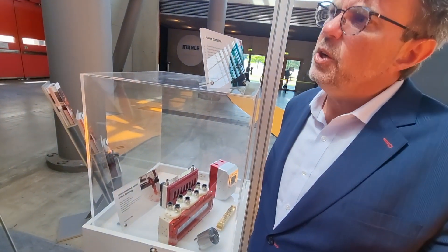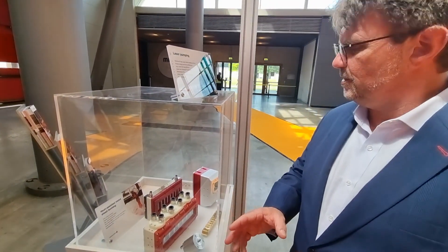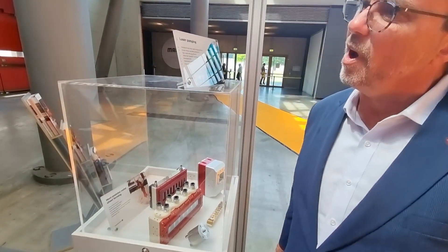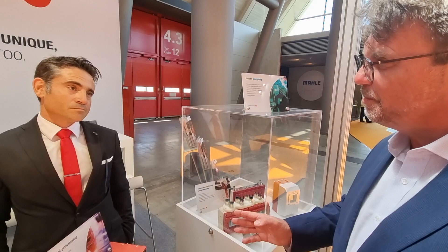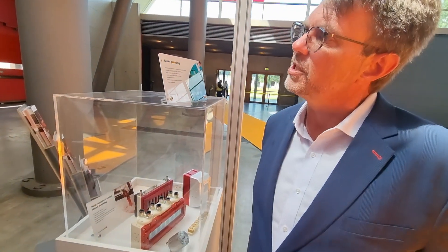120 watts continuous wave output. Correct. And if this wasn't built this precise, basically this pump would melt eventually, or there would be some type of catastrophic failure. Correct. So with Monochrom, I don't worry about catastrophic failure. If I'm designing high-energy laser systems and I use your pumps, it means I have a lot of problems taken care of and I'm free to work on the other aspects of the design. Correct.